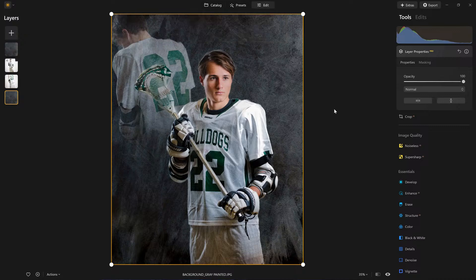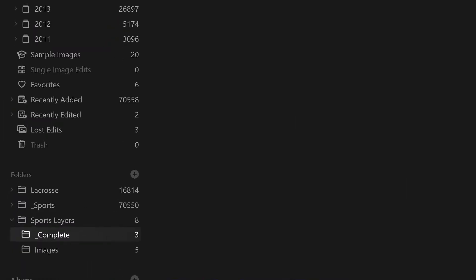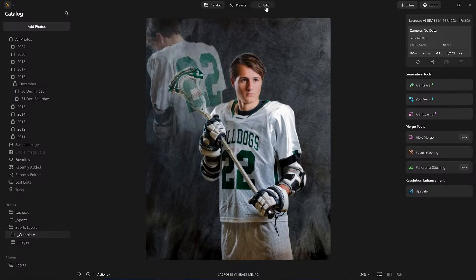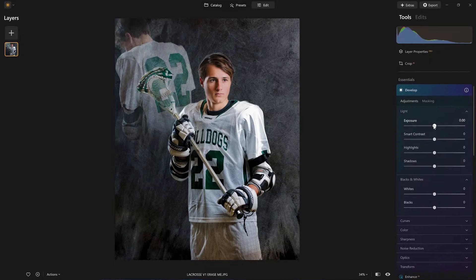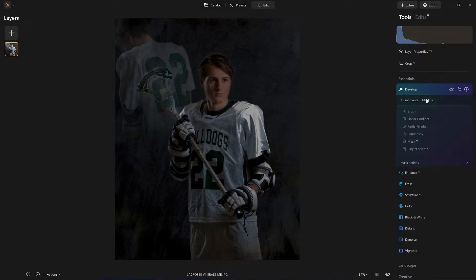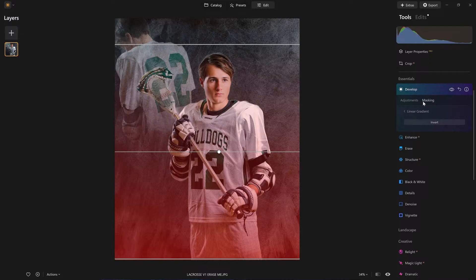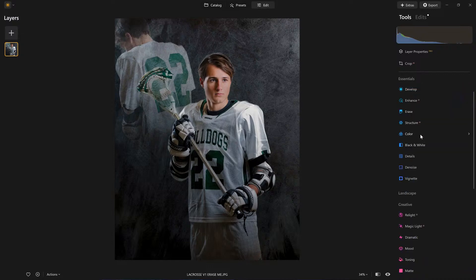I'm going to export it and name this 'Lacrosse Version One — Erase Me,' so when I store it back into the folder, I know to erase it because it's only stage one. Once it exports, it's going to take all the layers and flatten it for me. Now it's one image, and I can go start creating a little bit more light and contrast. Because we put the underscore 'complete' in the folder, it automatically appeared in Luminar — I don't have to go searching for it. Now, edit. I want to darken the overall image, focusing on the bottom half — so linear gradient right up to here.